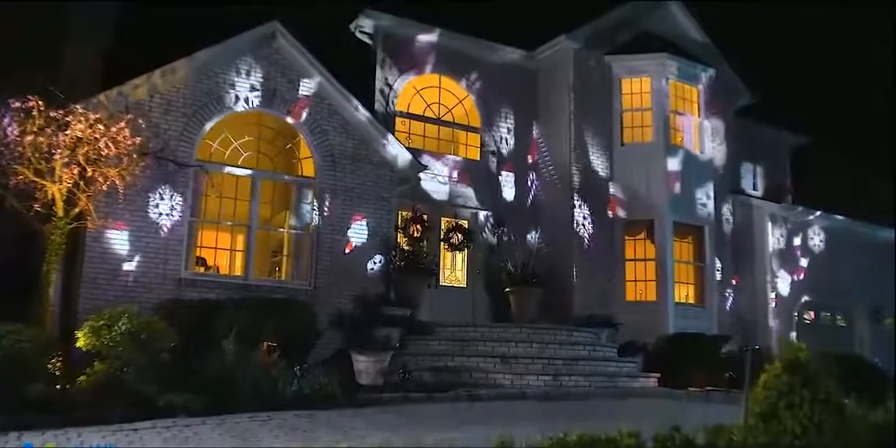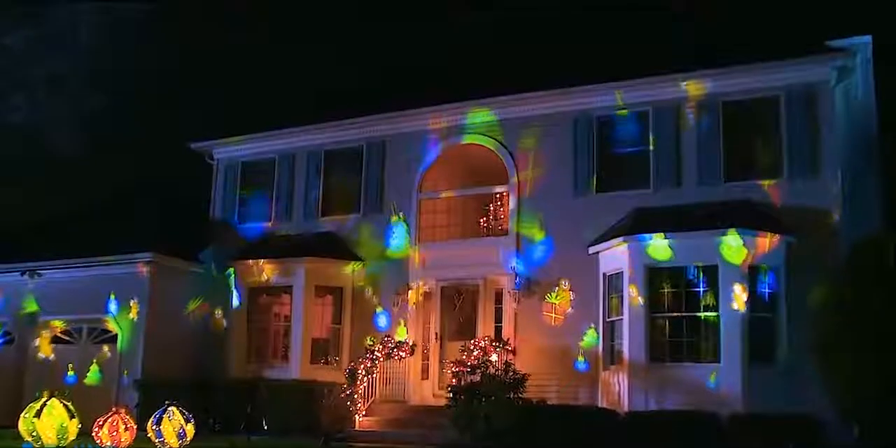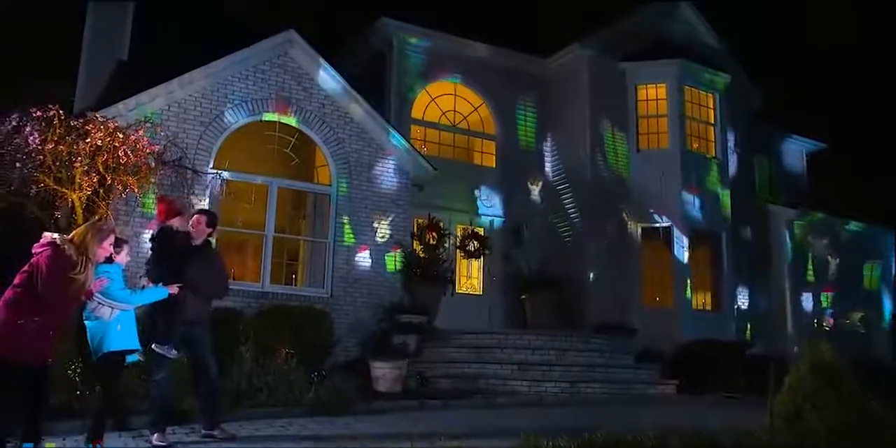Introducing the brand new Star Shower Slideshow — the brightest, most beautiful way to decorate your home for the holidays. Instantly, your home will dazzle with dozens of dancing designs.